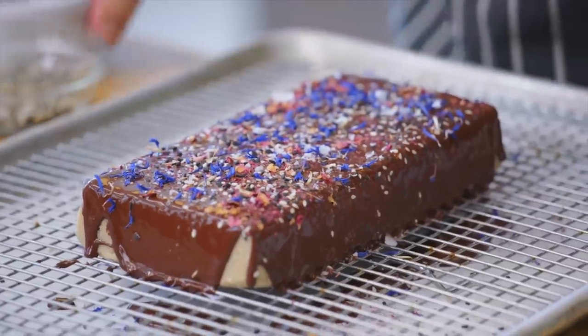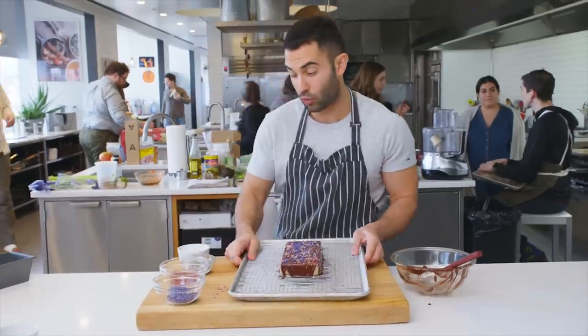I'm gonna let this sit so the chocolate can set. It's gonna take probably about 20 to 30 minutes.